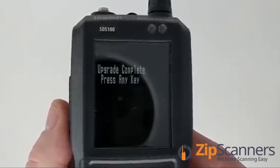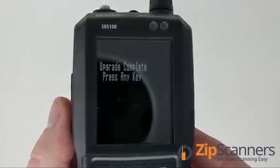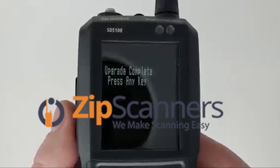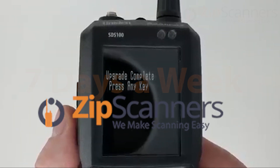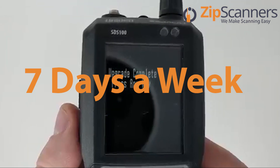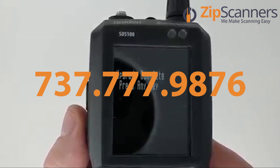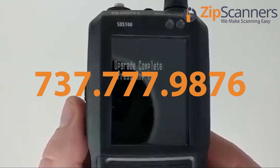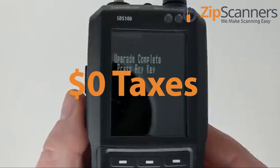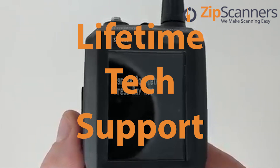This has just been a short video on how to purchase and enter a software upgrade through Uniden. This is Garrett with Zip Scanners where we make scanning easy. We're open seven days a week — you can call us at 737-777-9876. We offer free shipping, no taxes, and lifetime technical support from experts like me. Thanks.